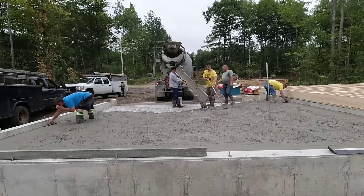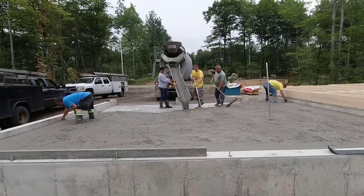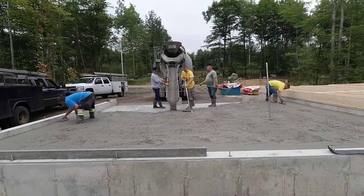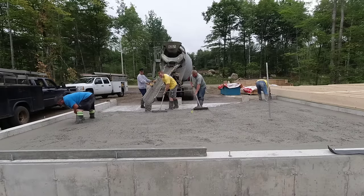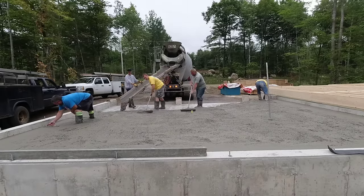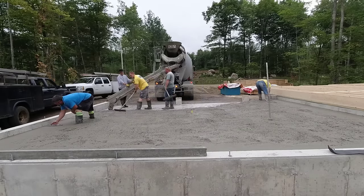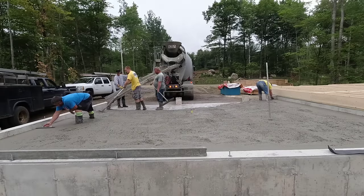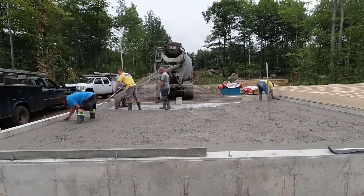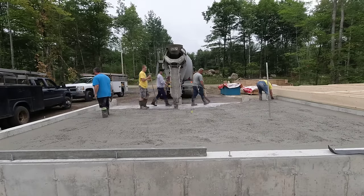For people, that styrofoam stuff's really expensive. A four by eight sheet can run you about 50 bucks for one sheet. So by the time you put that under the garage floor, under the house floor, you're talking a few thousand dollars just to put styrofoam under there. Where years ago, when I first started pouring, we didn't put styrofoam under anything unless it was just exterior stuff that we just didn't want the frost to get up under.